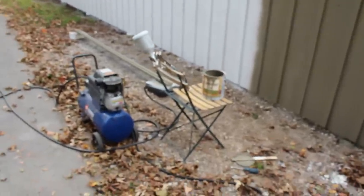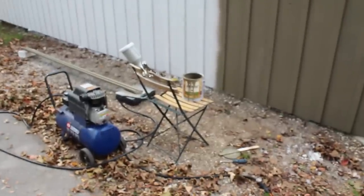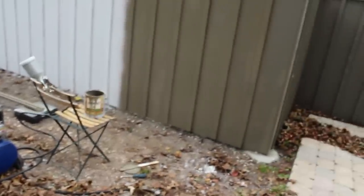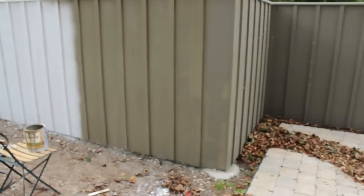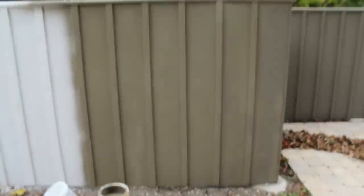The solid color actually sprays on very quick compared to the primer. I really like it. The reason I'm doing it with a spray gun is mainly because it's faster. I brush painted this whole section about three to four months ago and it took a lot longer. I've already done just this little section in a fraction of the time.